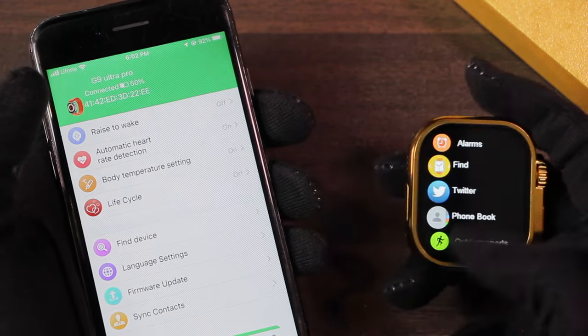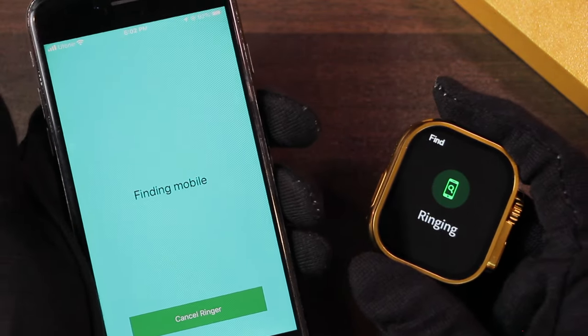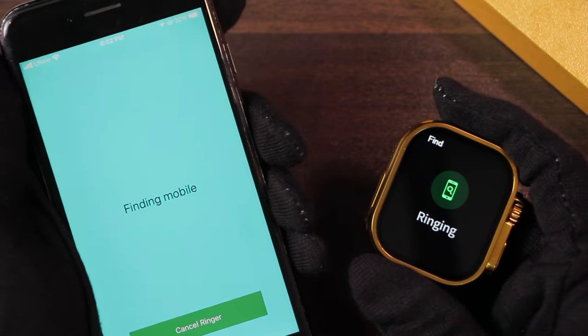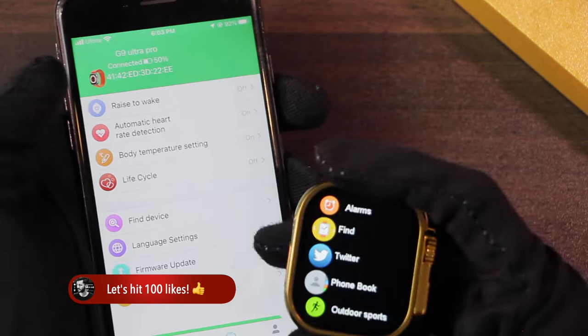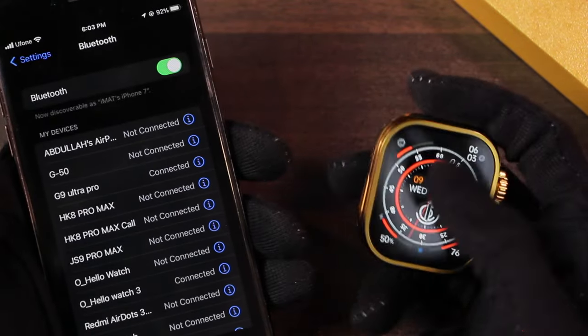It has a find device option using which the smartwatch will start to ring, though the vibration intensity is not strong. It also has a find phone option in the smartwatch using which the smartphone will start to ring and vibrate — it rings even if the smartphone is on vibration mode. You can sync up to 20 commonly used contacts in the smartwatch. It also supports firmware updates.